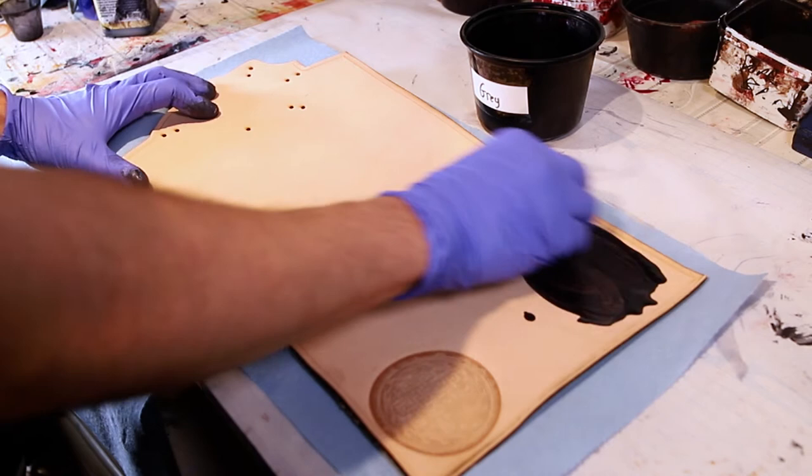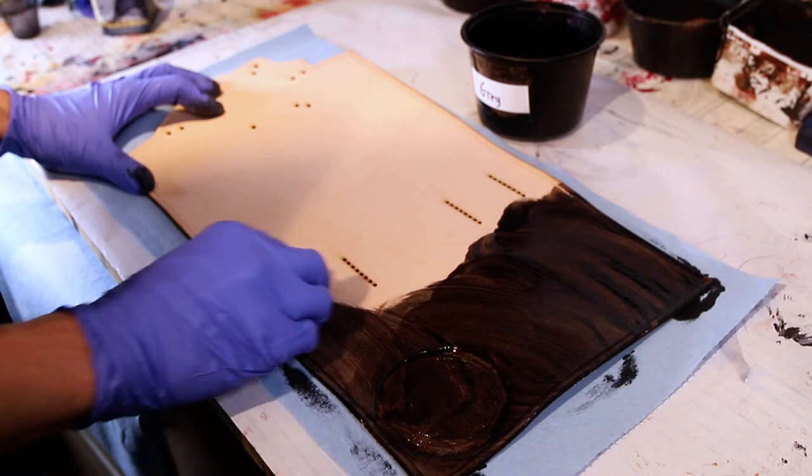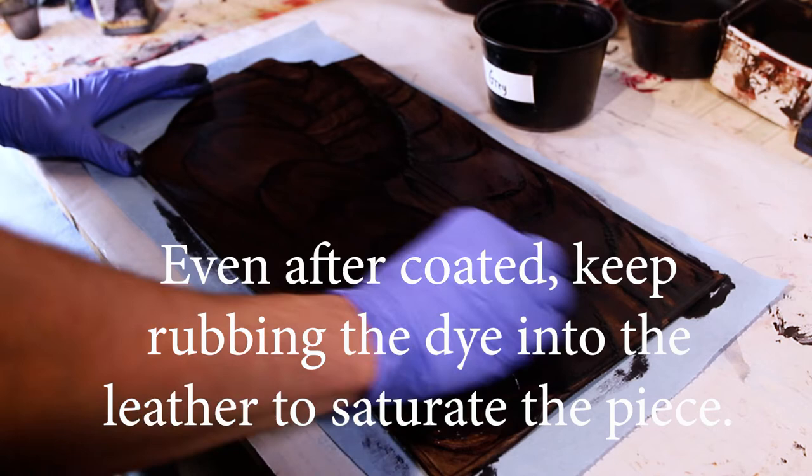This leather is six to seven ounce and will eventually be a journal, so right around where it bends along the flap and the stitch area, you'll want to make sure there is enough dye. On this piece, there is an embossed stamp, so this area will take the color a little differently than the carved or non-carved pieces. The leather is compressed in this area, making it more difficult for this part of the leather to absorb the dye.